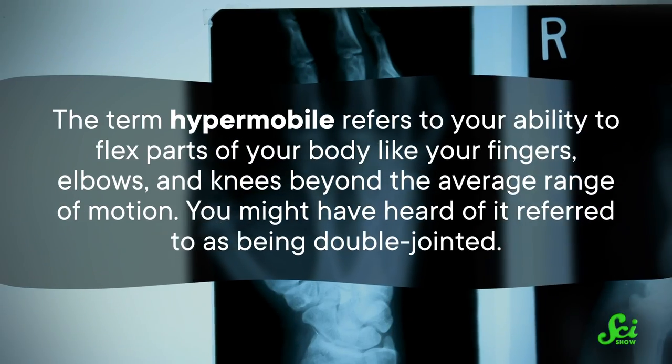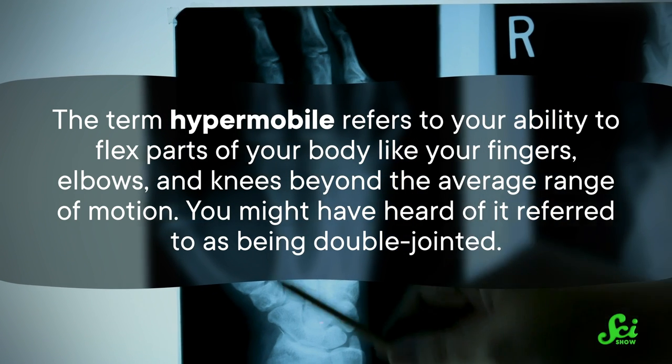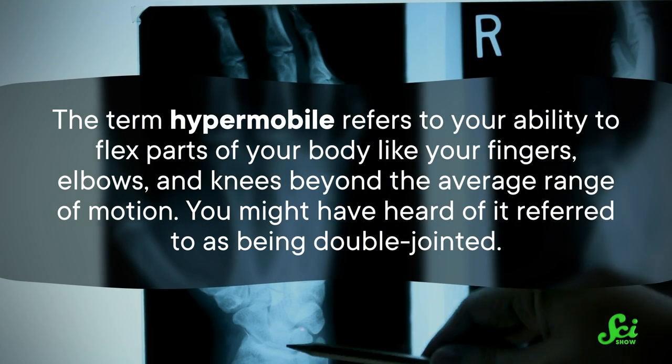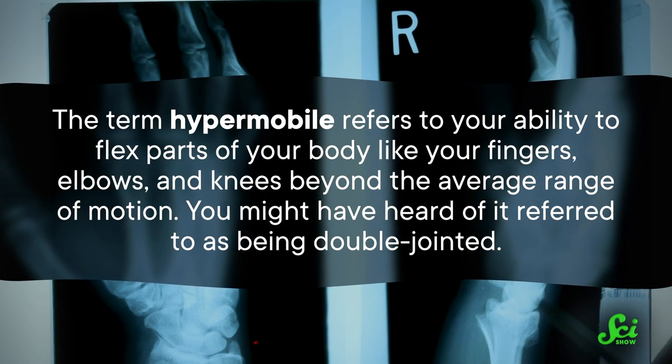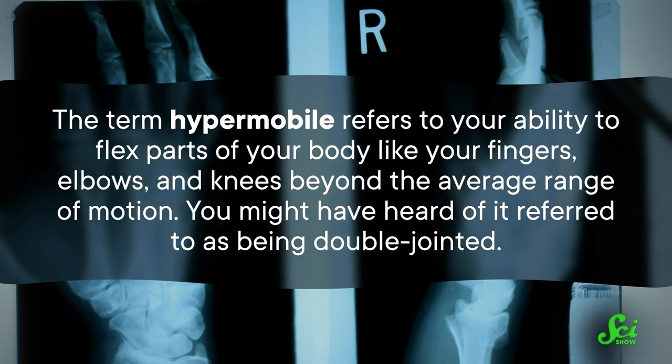Over the years, researchers have published papers referring to W-sitting as a position that can stretch out your ligaments and make you hypermobile if you sit like that for extended periods of time. The term hypermobile refers to your ability to flex parts of your body, like your fingers, elbows, and knees, beyond the average range of motion. You might have heard of it referred to as being double-jointed.